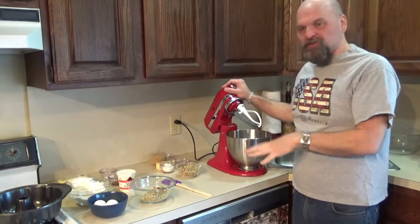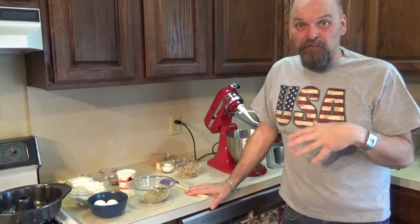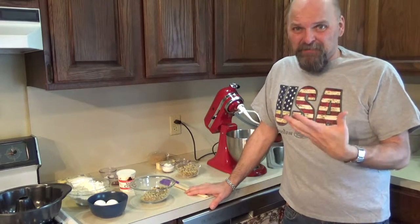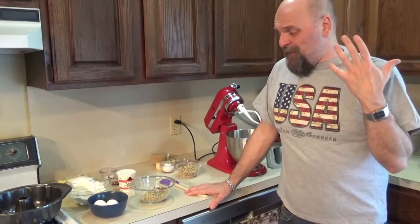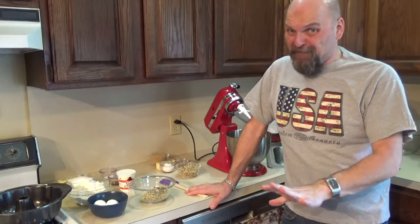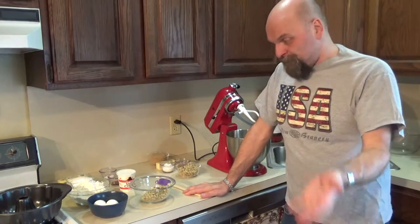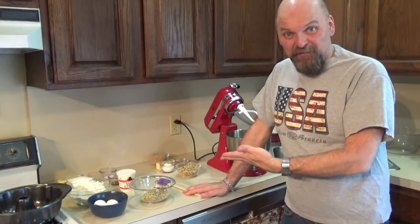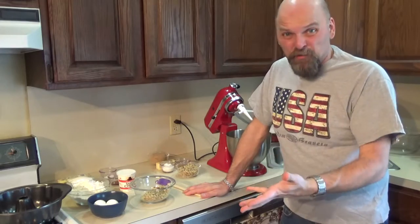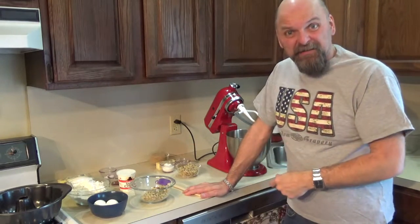Okay, we have everything set up here for what we're going to need today. This recipe is a family passed-down recipe, so it's got some special meaning to it. We've had this a bunch of times — it's really, really good, probably one of the best coffee cakes I've ever had. Please feel free to try this recipe yourself and see what you think. It's kind of basic, not a lot of ingredients as you can see.